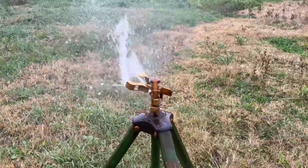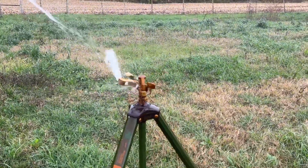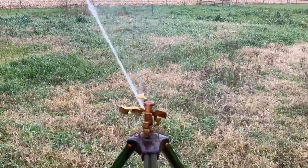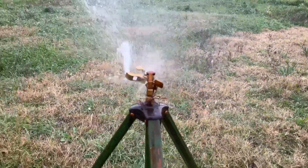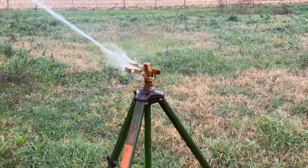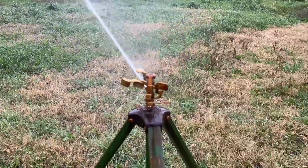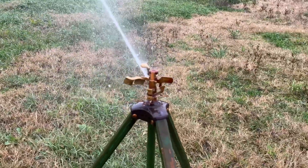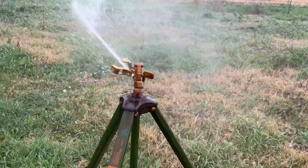How this performs will also depend on how much water pressure you've got available. Out here where I'm at, I've always had between 40 and 50 PSI when I've tested, and I get quite a bit of distance out of the sprinkler when I've got it adjusted. Something else to keep in mind — performance on this will be drastically decreased depending on the wind that day. If you've got a decent breeze going, you'll get good coverage on one side of the tripod, but on the other side you won't really get much at all, so you might be out there moving this more often.